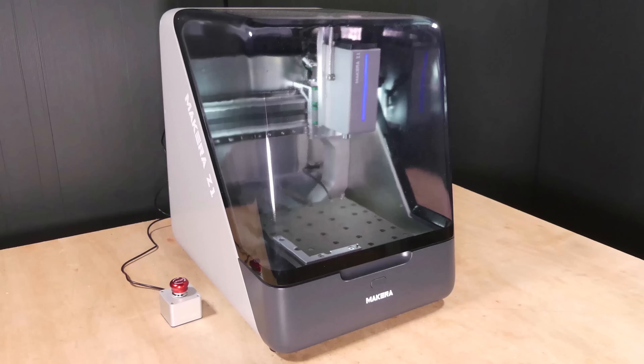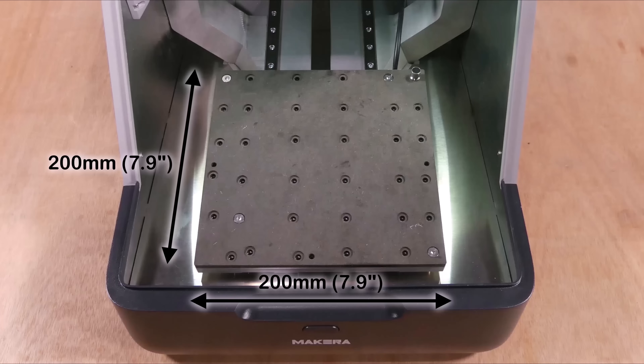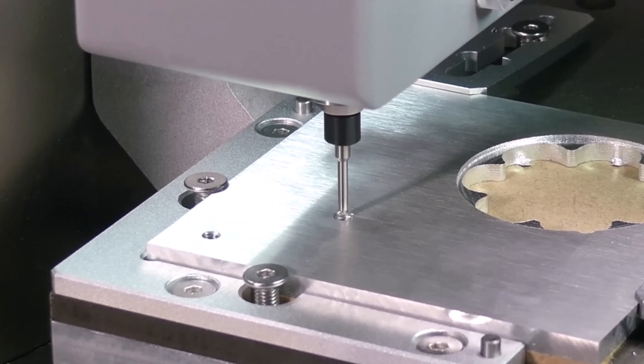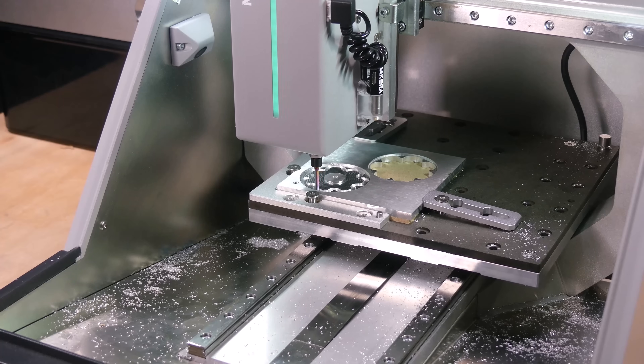Hi guys, this is my second video about the fantastic Makera Z1 CNC machine. In the first video I covered the machine specification, demonstrated thread milling, milled some aluminium and also tested the laser. If you haven't seen that, I'll put a link above.